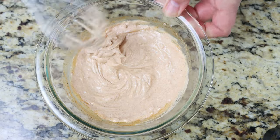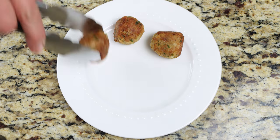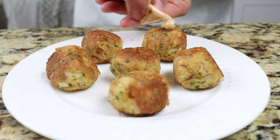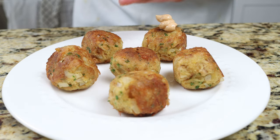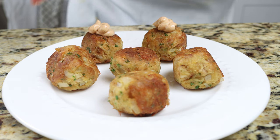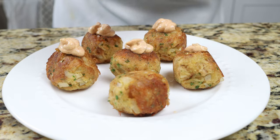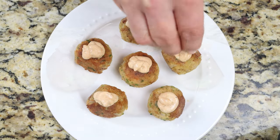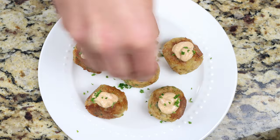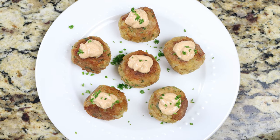To assemble the dish, add some of the tuna meatballs into a serving dish, then top them off with some of the spicy yogurt sauce. I'm using a mock piping bag here as it gives a beautiful presentation, but you can spoon the sauce over the meatballs if you like. Sprinkle with some chopped fresh parsley. Our tuna meatballs with a spicy yogurt sauce is done — such a beautiful presentation, the simplest ingredients, all done in under 30 minutes.